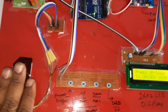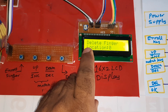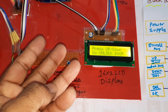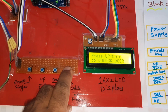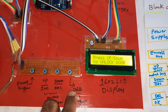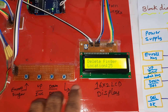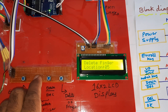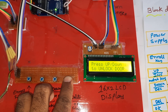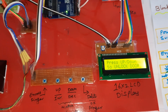First, stored fingers are deleted. Press the delete button — finger location zero (ID number zero) is deleted. Two fingers were previously stored; the others were not. Pressing the button deletes location zero, then incrementing to location one and deleting that as well. The maximum count is 25 fingerprint locations. Location one is also deleted successfully.